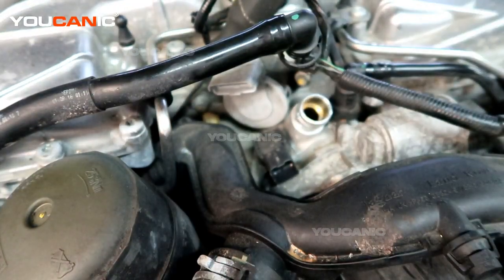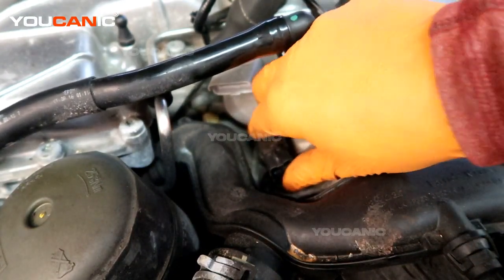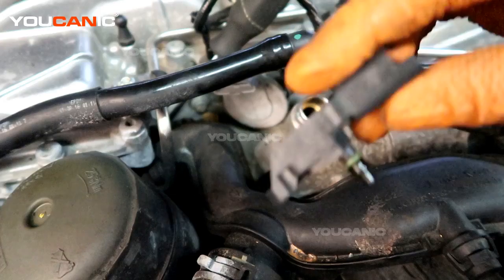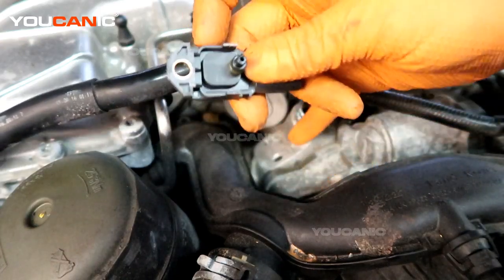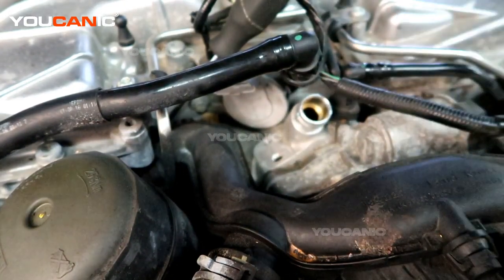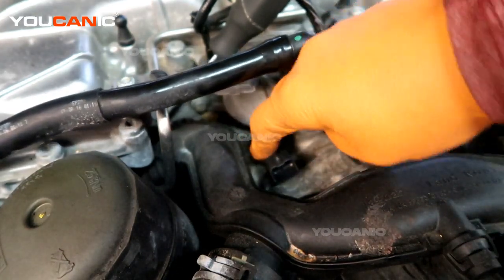We've removed that T30 screw and now we want to pop this sensor out. You just need to move it back and forth while pulling up on it — it has an o-ring holding it in. That is the sensor removed. It measures the air coming into the turbocharger. Go in reverse order to put the new one back on and replace it.